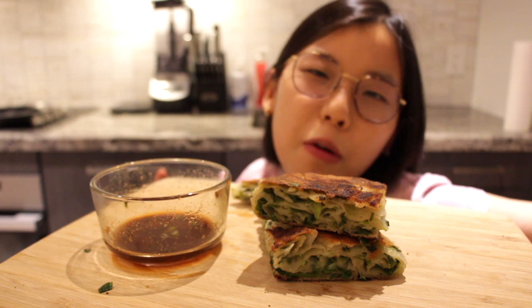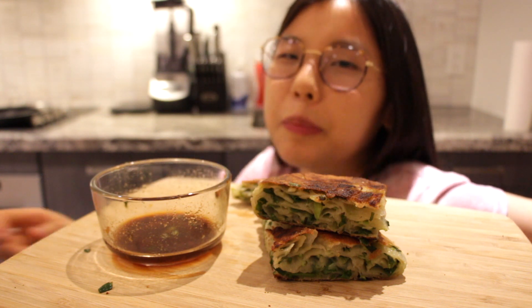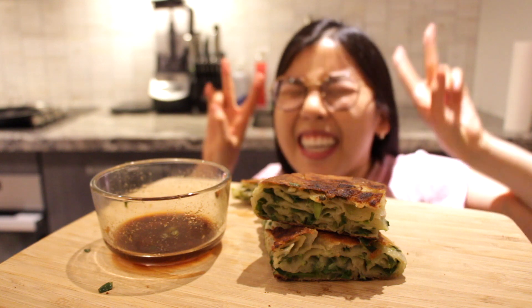This gets the Look At You stamp of approval! I make this a few times a month, so you should too. If you liked this video, please give it a thumbs up and subscribe to my YouTube channel. I post once a week — I'll see you guys next time!